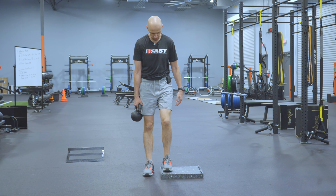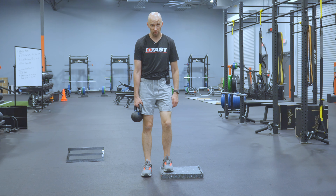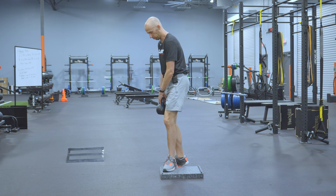You're going to stand in an offset stance, or an asymmetrical stance. I'm going to put one foot on the block. The other one's going to be off to the side. I'm going to be about hip width apart on this. I'm going to hold that position.